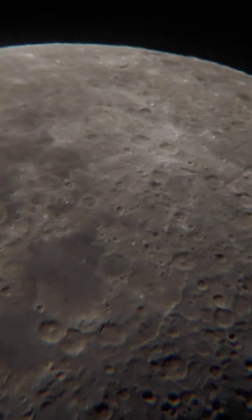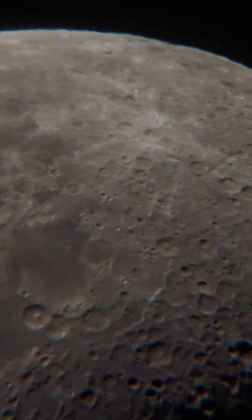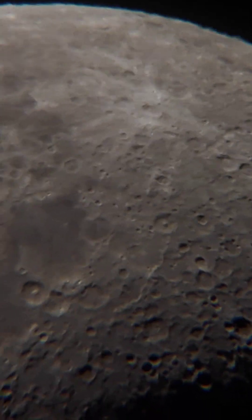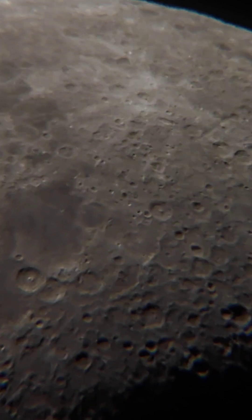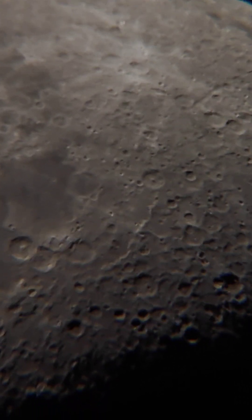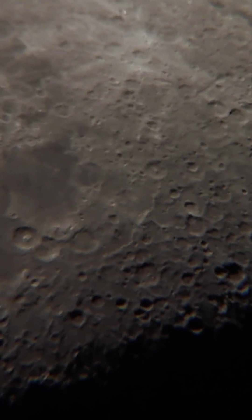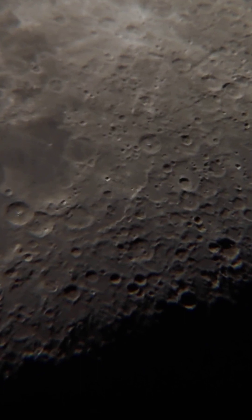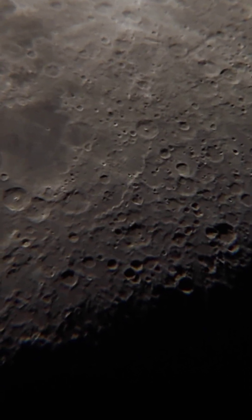Now let's let it take its path — you can enjoy the view. You can see all the craters right from the top surface towards the Terminator. The craters are beautifully seen on the surface, and all that waviness is due to atmospheric turbulence.